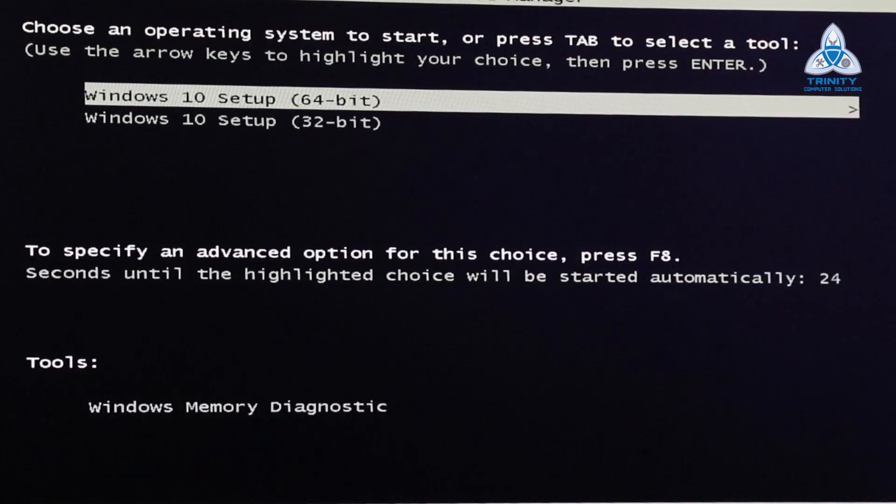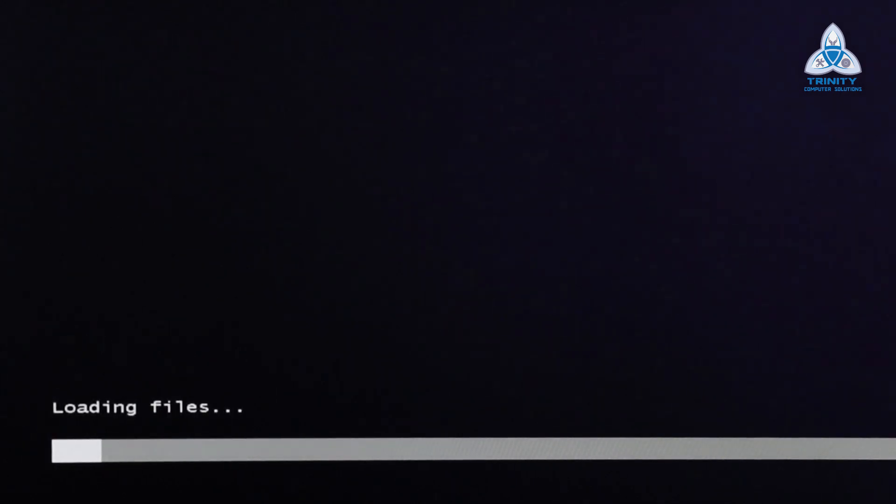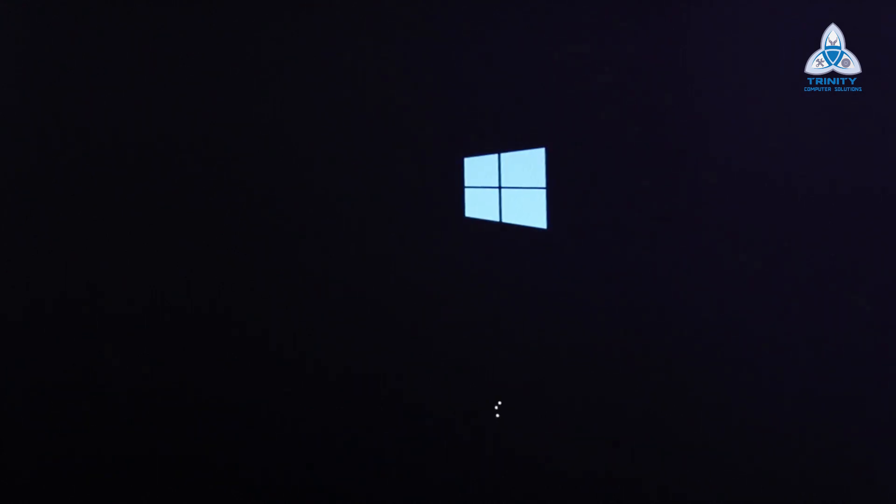Now it pulls up two options based on the type of bootable USB you have created, which I'll talk about in later videos. I have a 64-bit and a 32-bit on my pen drive, so I'm going to choose 64-bit which is suitable for this system. After hitting enter it comes up with these screens, loads the files, and goes through the boot process.